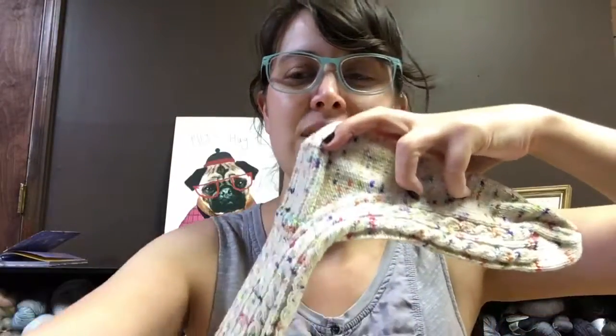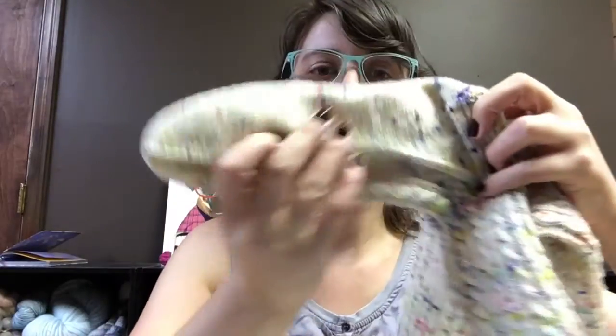The good is I have finished not one, but both of my socks. It is Cookie A's Best Friends pattern in Madelintosh Holyway colorway in Madtosh Sock. I love them. I've blocked them, I've worn them, and I'm excited for my next set of socks.